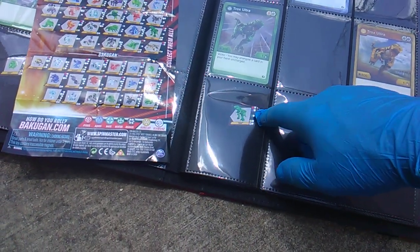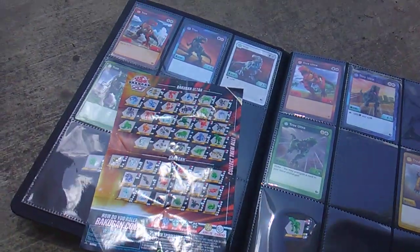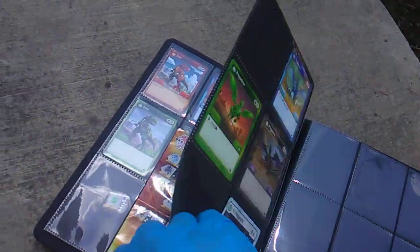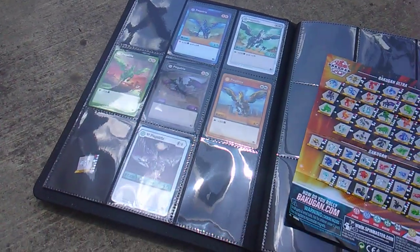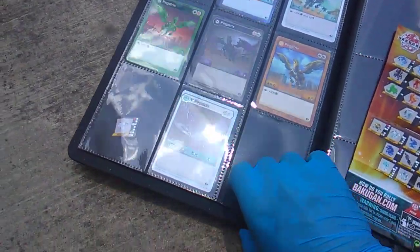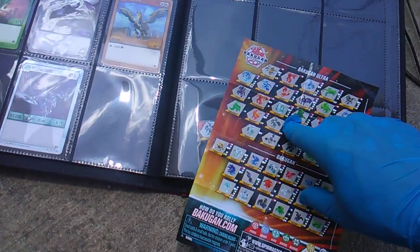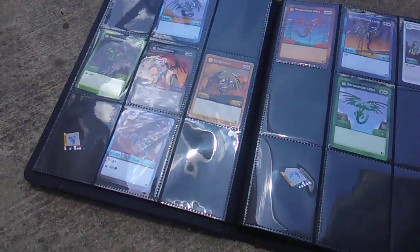Trox Ultra — they didn't make a white and they didn't make a black, but they did make a diamond. Where is diamond Trox Ultra, what kind of pack is that in? Pegatrix — there is a red Pegatrix, I don't have it. What's the deal with red Pegatrix? I have the diamond, which is pretty exciting. Pegatrix Ultra — they're showing three will be made: blue, white, and diamond. I haven't found any of those.